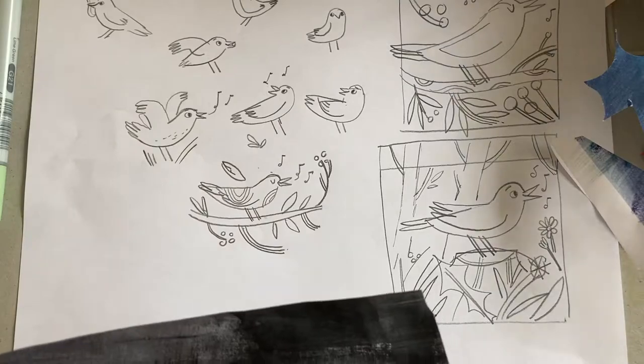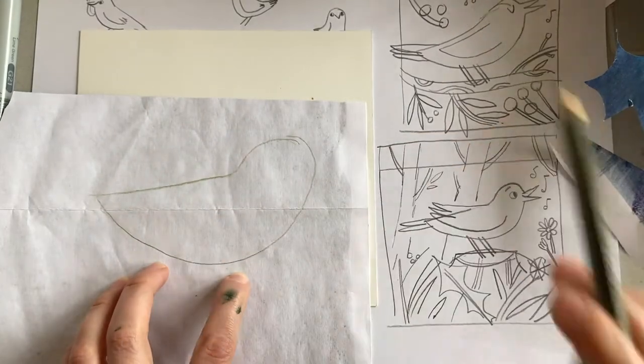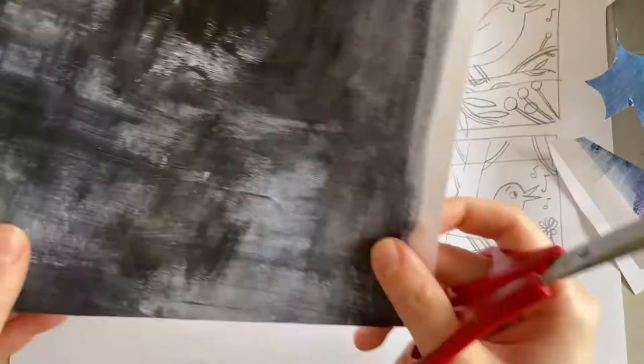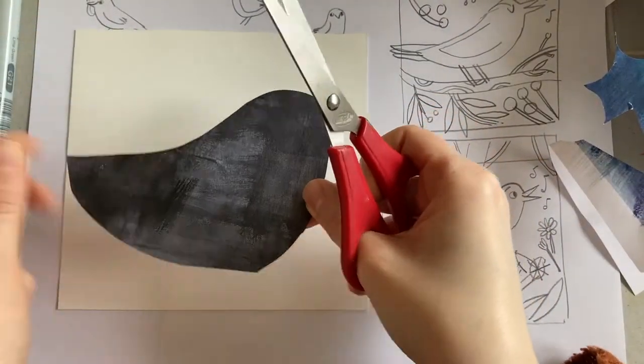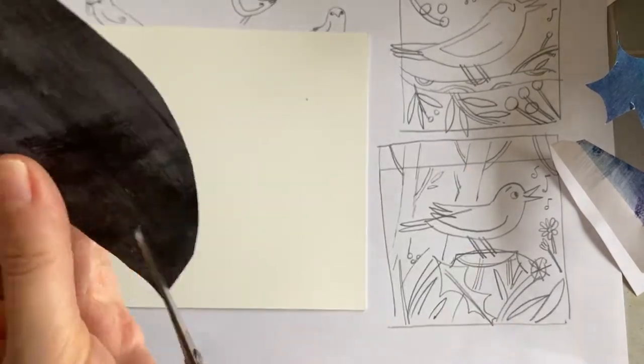Now it's time to start on the blackbird himself. You've got to make sure that your blackbird will fit on your final piece of paper. You can do this by drawing it out first on the back — I don't normally do this, I like to work freehand, but do whatever will make it easiest for you. So I'm cutting the main shape of the blackbird now and I'll have to make lots of adjustments once I've started.